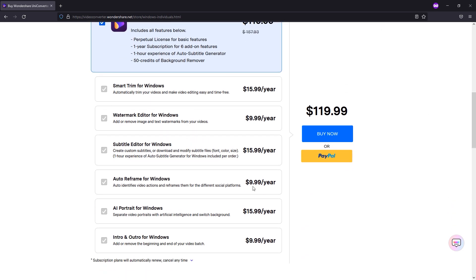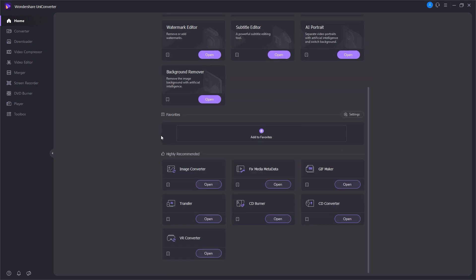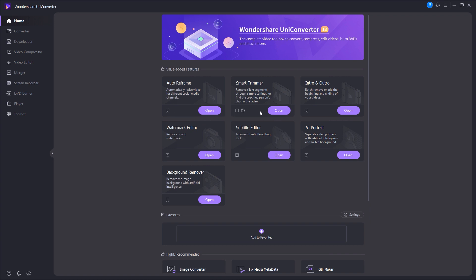At the bottom of the pricing page, they also mention some additional features such as auto reframe for Windows, subtitle editor, watermark editor, and smart reframe for Windows. Now here we are inside Wondershare UniConverter. The interface is really clean — they list each feature on the left side. In the home section you can access many options like auto reframe, smart reframe, intro/outro, watermark editor, and more. With a premium plan, you get all these features as well.